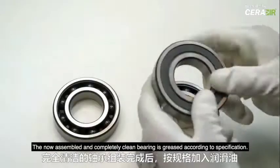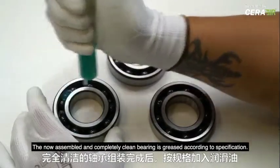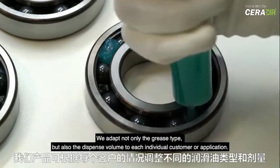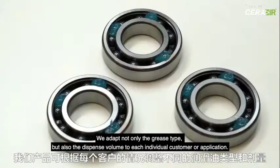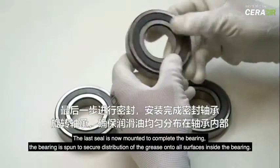The now assembled and completely clean bearing is greased according to specification. We adapt not only the grease type but also the dispense volume to each individual customer or application. The last seal is now mounted to complete the bearing.